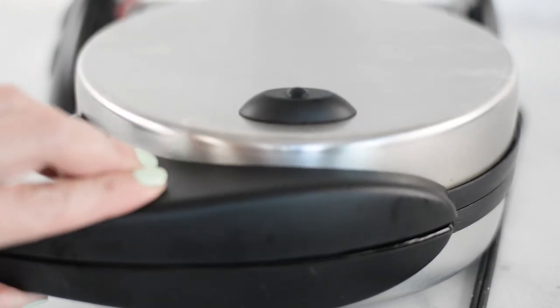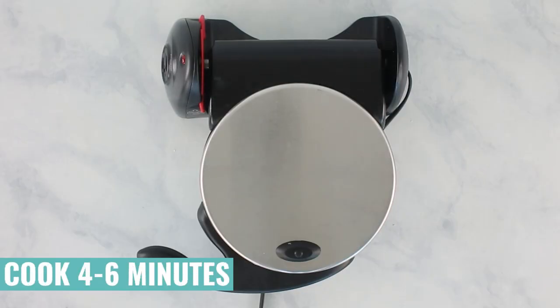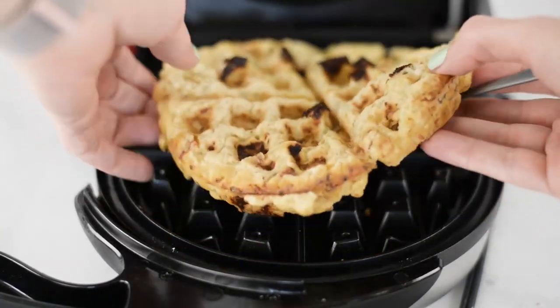Then we're going to close our waffle iron and let all that magic happen. It's going to cook for about four to six minutes, depending on the size of your waffle iron. You're going to notice as it gets almost done that the amount of steam will reduce significantly. You're going to smell everything cooking and when you open it up, it should be nice and golden brown around all the edges and release easily. Then just repeat those steps until you have all of your waffles made.